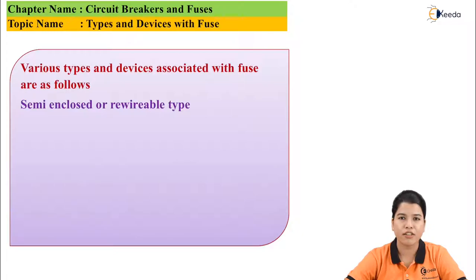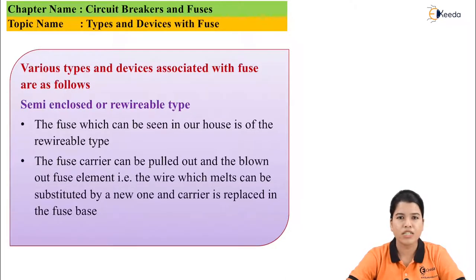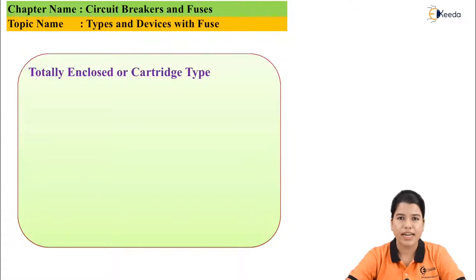First is semi-enclosed or re-wireable fuse. This is the basic type of fuse which can be seen in our house. Once a fault occurs, due to the heavy fault current, the fuse element — that is the conductor — will melt. Once the fuse element is melted, the conductor carrier can be taken out and a new conductor can be installed. Hence, it is also called a re-wireable fuse.